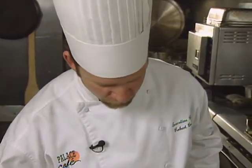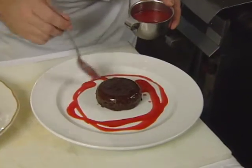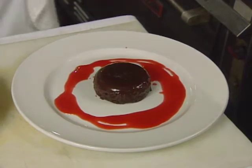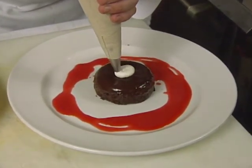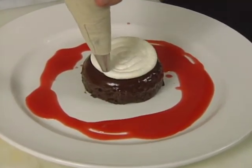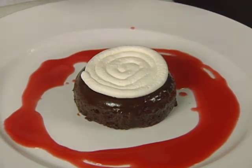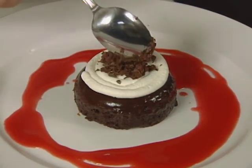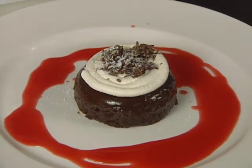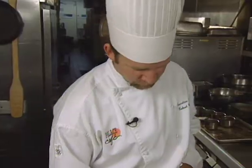Garnish with some strawberry purée, which has a little bit of simple syrup added to it. Keep the food inside the rim of the plate. Add whipped cream starting in the middle, then go around to make a nice little design on top of the chocolate torte. Garnish with shaved chocolate, a little powdered sugar for highlight, fresh mint, and fresh berries. Very simple, very flavorful — chocolate torte with strawberry sauce.